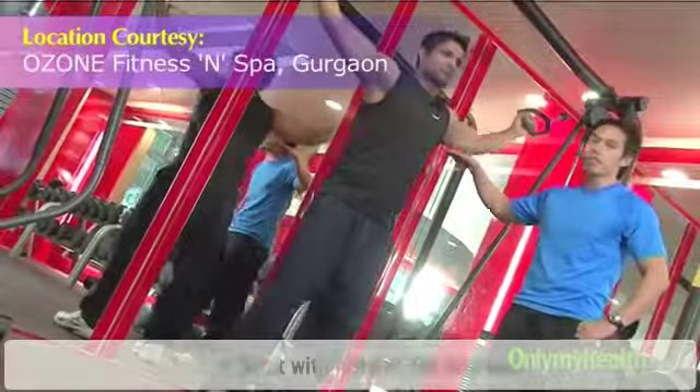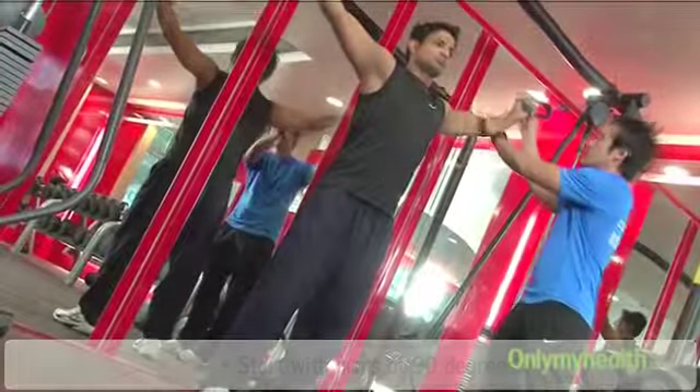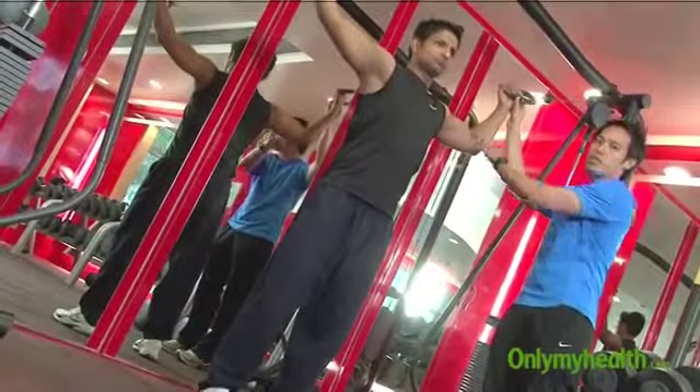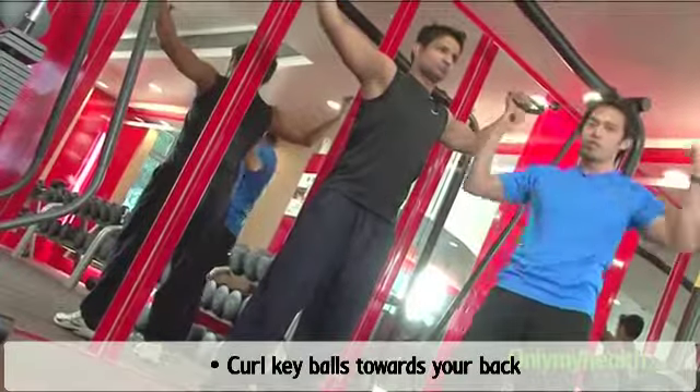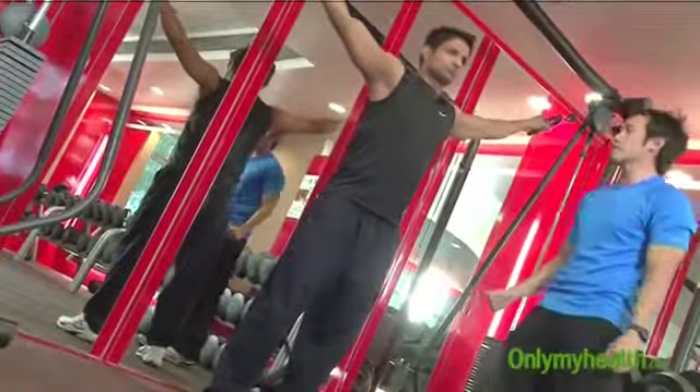Start with your arm at 90 degrees — 90 degrees — and this will be 90 degrees as well. Curl the cable towards the back of your ear. We'll be doing 10 of these.